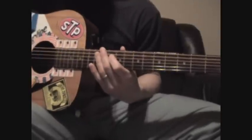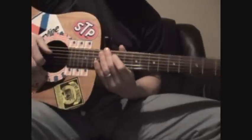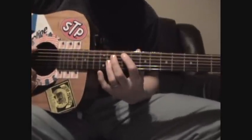This is Shinedown's 'Fly From the Inside,' Drop D tuning. He is tuned down today. First is the intro — play it for you first.